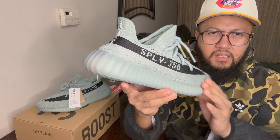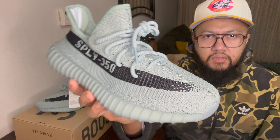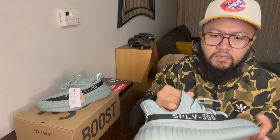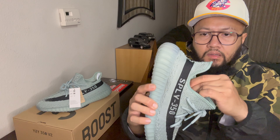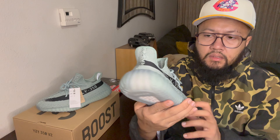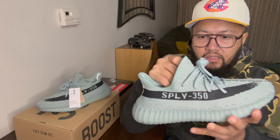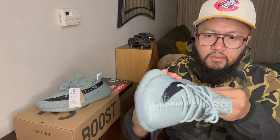The Slate colorway — this one is kind of a jade colorway, kind of greenish, bluish color. They use the OG Prime Knit on these, it's kind of more thicker. Because the ones that came out the past couple of months — without the SPLY 350 on the side — it's more thinner, and you can actually kind of see through it. But this one, you can't, because like I said, it's thicker Prime Knit.